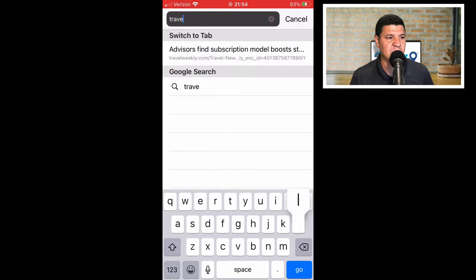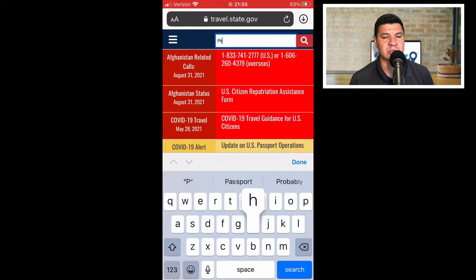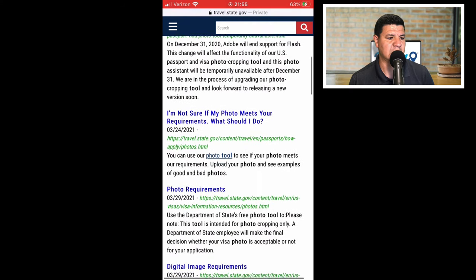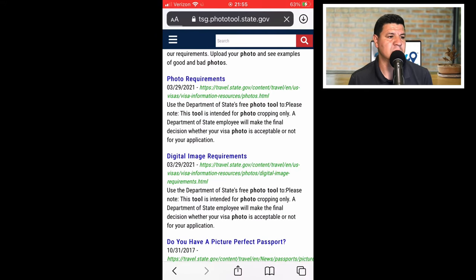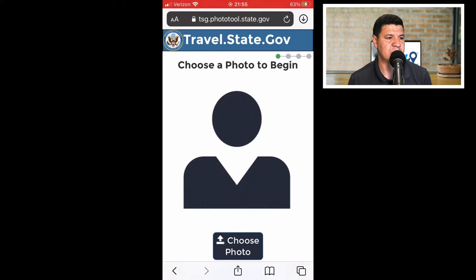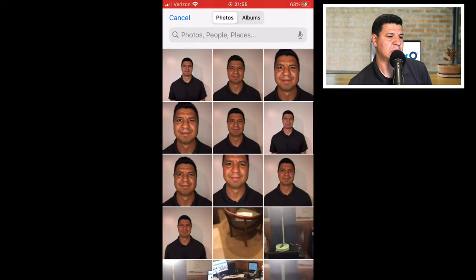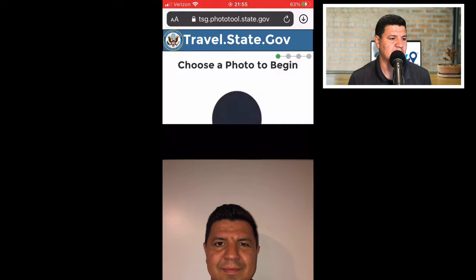Once you've chosen the picture you want to use, go to travel.state.gov. In the search bar, type in 'photo tool' and hit enter. Scroll down to the second link or paragraph and click the link for photo tool. At the bottom of the page you'll see a button called 'choose photo' — click that, go to your photo library, choose the photo you want to use, and save it. Click actual size, load it up to the screen, and if it looks good you can accept and proceed.